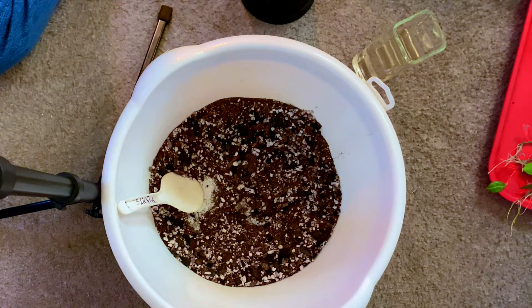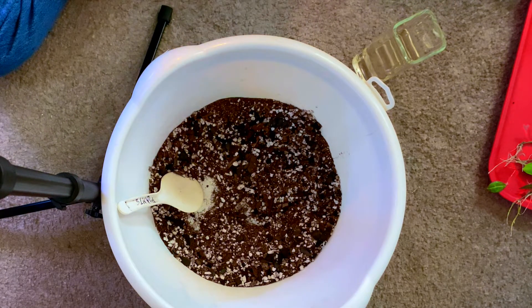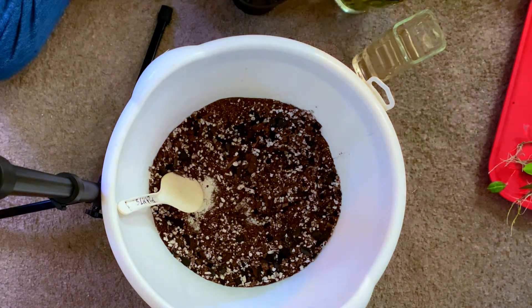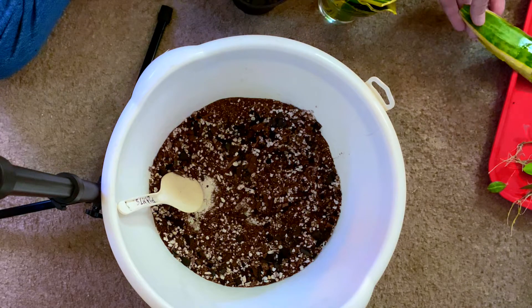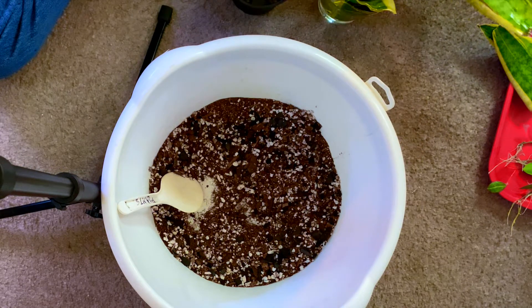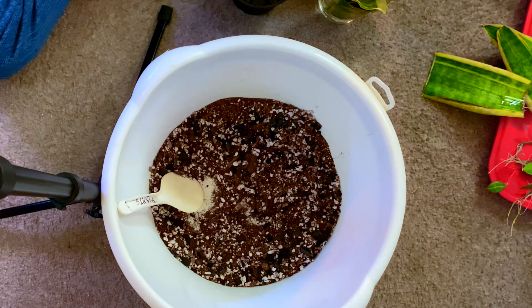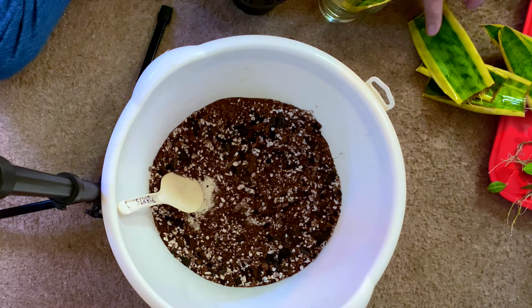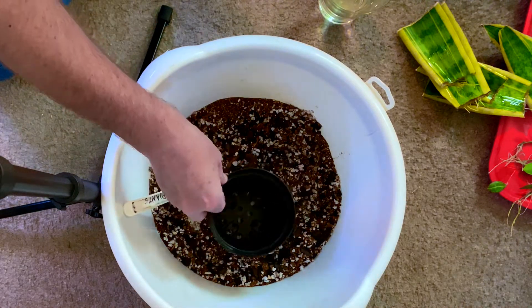The next pot I'm going to put together will be for these yellow mother-in-law's tongues — the snake plant. I'm not going to use ones that haven't rooted; I think I've got a few with roots. It doesn't take much — once they get going they really go. So there's two pieces, three pieces, four pieces — that's a good amount.